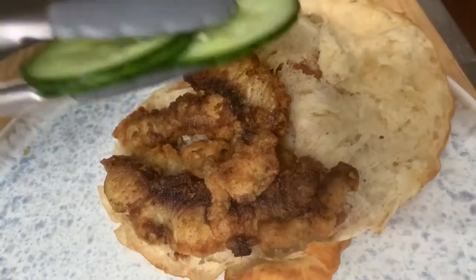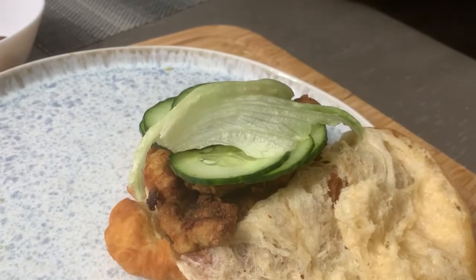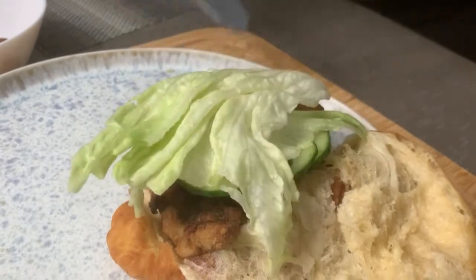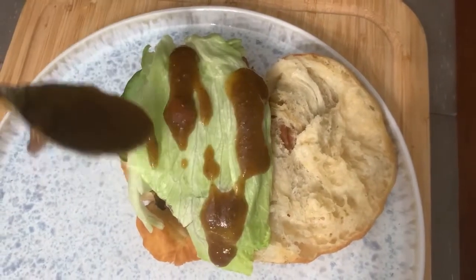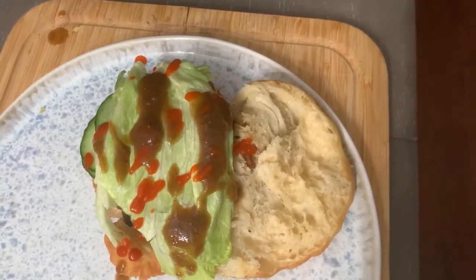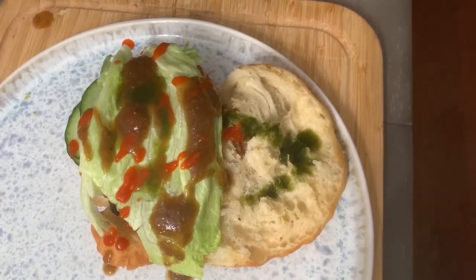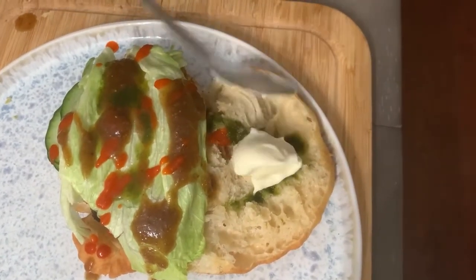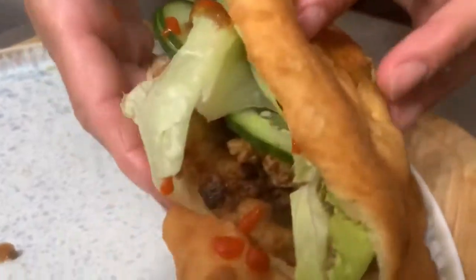Here we are layering our bake and shark sandwich with our favorite sauces and veggies: tamarind sauce, sriracha, chadon beni sauce, and mayonnaise. I forgot to make garlic sauce, so that's why we use mayonnaise.